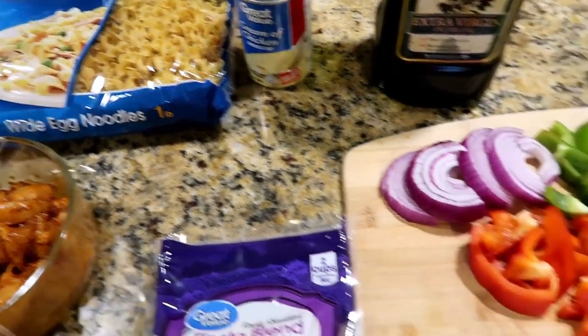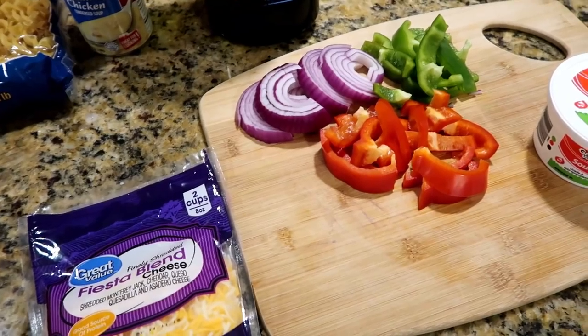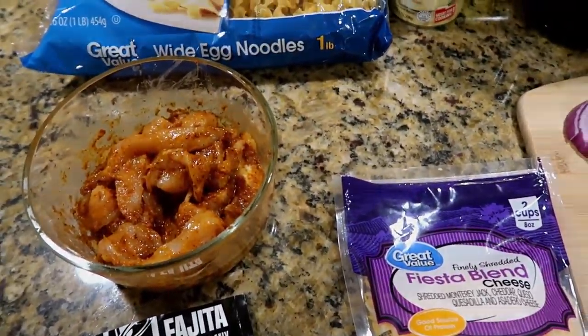I already have my water boiling for the noodles, and now I'm going to start sautéing the vegetables. After you sauté the vegetables for about three to five minutes, you add in the chicken. I'll show you what it looks like.